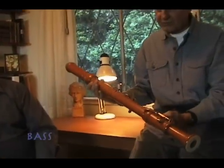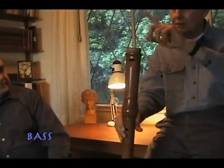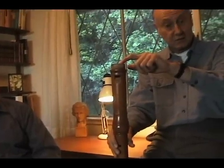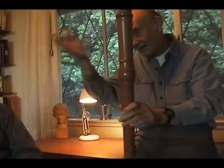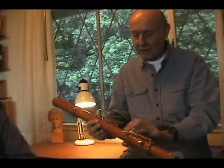Basses come in several different varieties. One can be blown directly, as this one can. Some even have bent necks to facilitate playing. However, they all play in the same range.